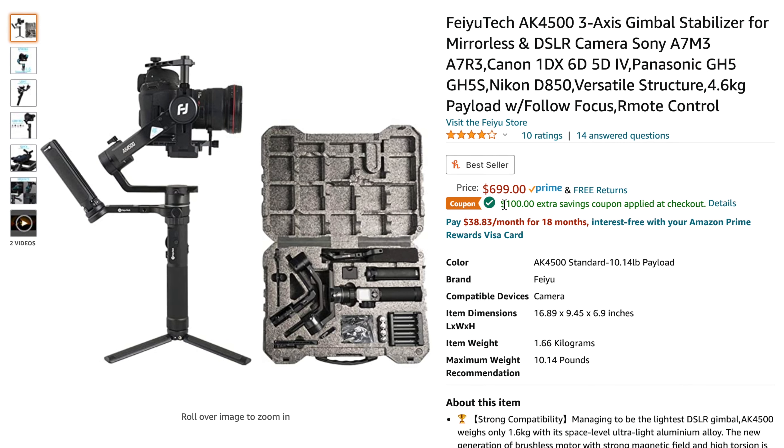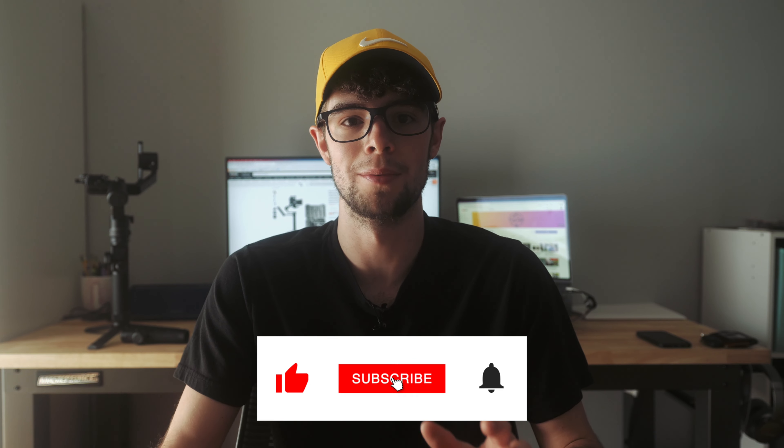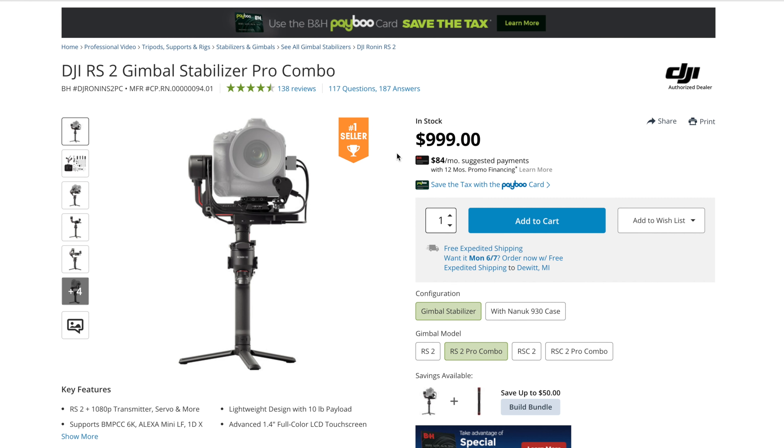This gimbal costs $700, but right now on Amazon there's a coupon for $100 off, making it $600 — a crazy price. This gimbal is essentially a direct competitor to the new DJI Ronin S2, which is $1,000. The AK4500 has a higher payload than the RS2, comes with that Hyperlink controller the DJI does not include, and has an extra carbon fiber handle. You really cannot compete with this gimbal at this price point.